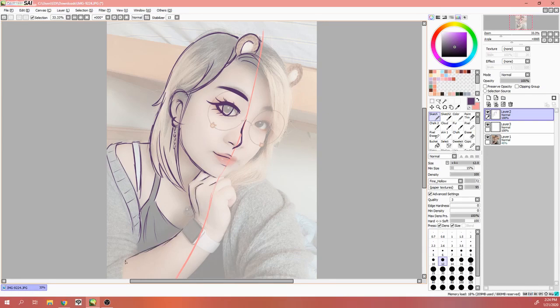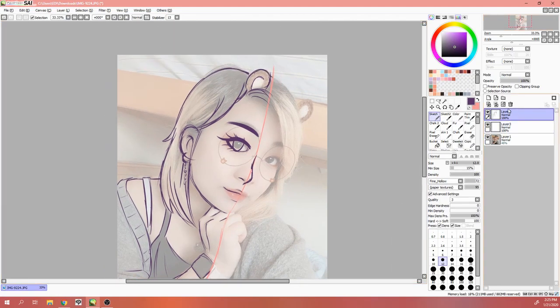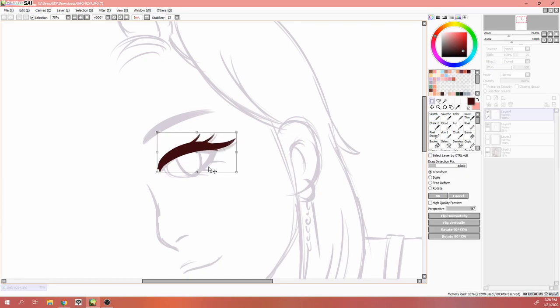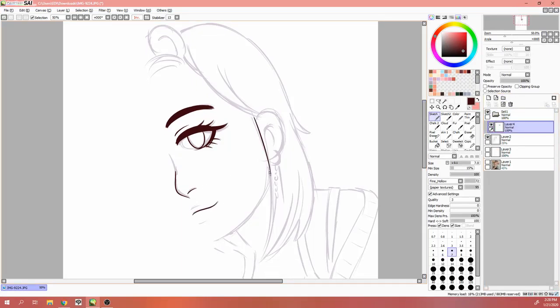I did a lot of reflecting before the year ended and I decided that I want to approach this channel a little bit more differently. I'm going to go back to doing some speedpaints. Not too sure about tutorials because I don't think I'm very qualified — I don't have any processes and all that stuff. I'm not entirely sure what kind of content I want to bring to this channel that you guys would be interested in, aside from doing merch reviews and possibly some speedpaints.